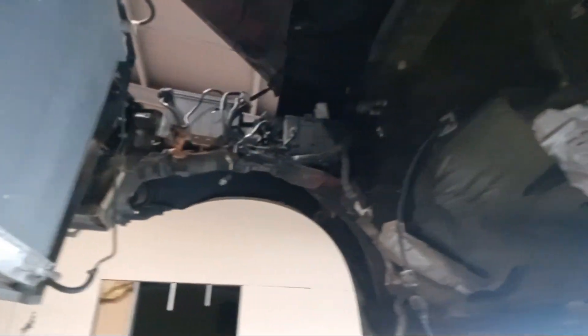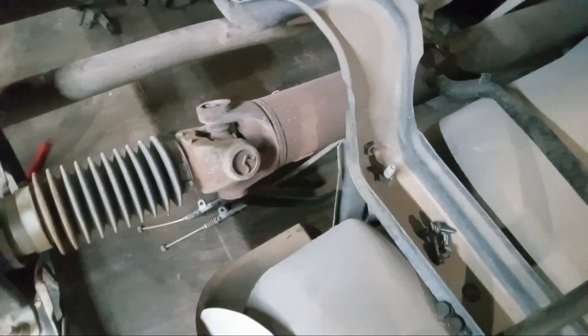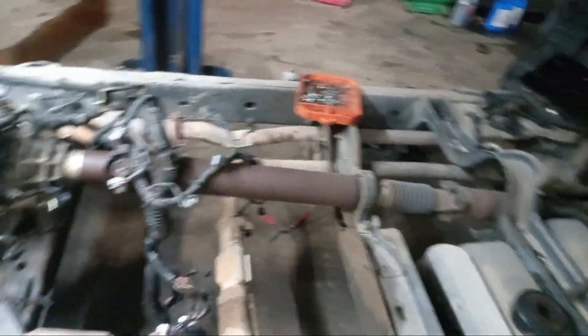Everything really just unplugs really easily — kind of like a Ford cab or a Dodge cab. Parking brake back here is kind of set up like an import car, but it just came right off, everything on bolts. And there's a safety loop around the drive shaft that goes from that to the body. You cannot get the cab off without removing that — ask me how I know.